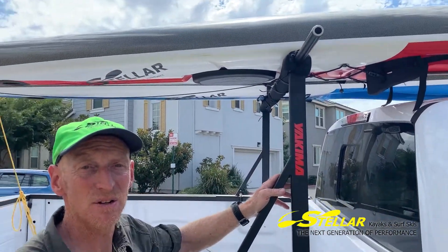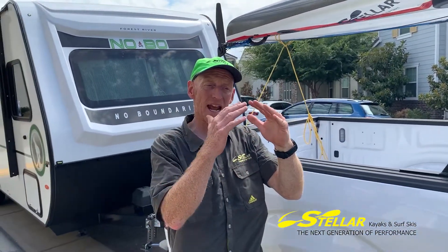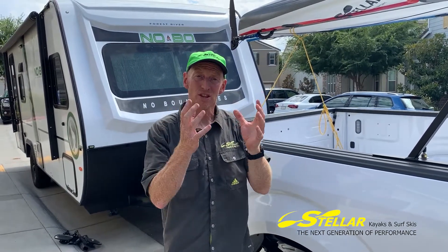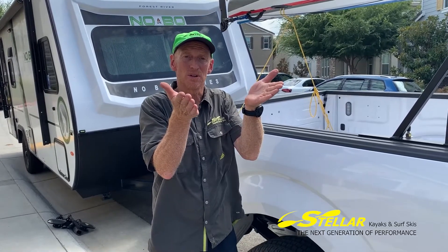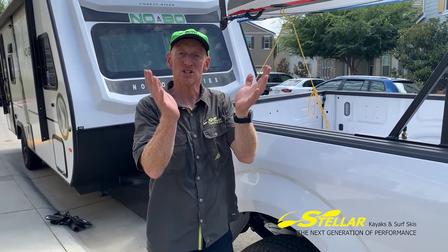When the boats are upside down, the straps act evenly all over the hull of the boat. When the boats are the other way up and sitting in a rack, you have point pressure on the boat. Hulls are not designed for point pressure — they are designed for even pressure all over, by the water.